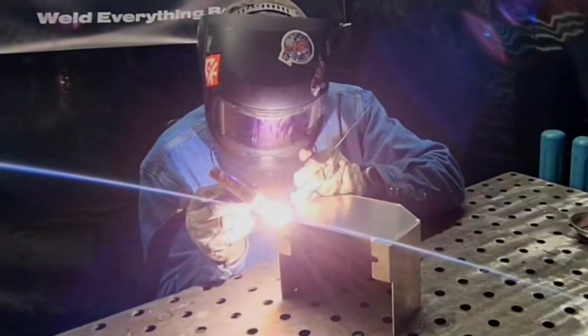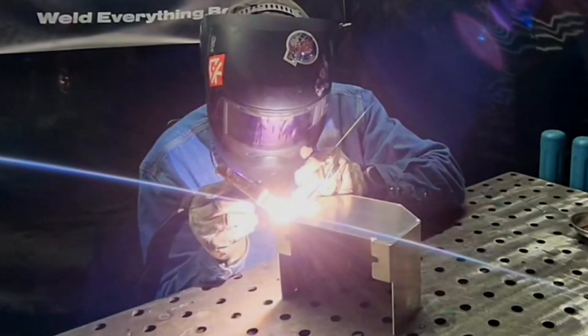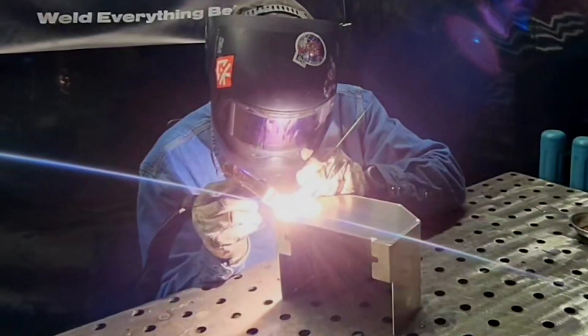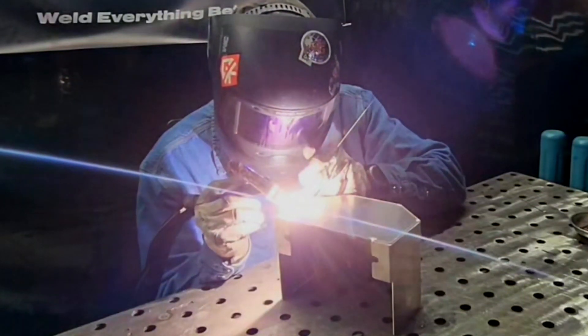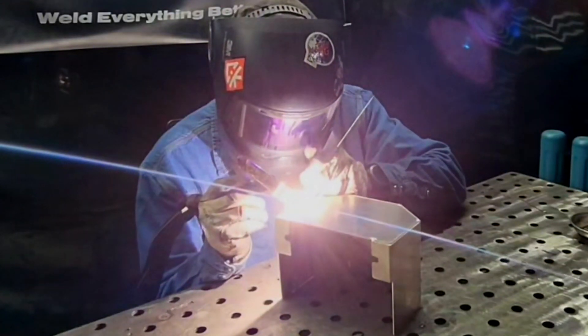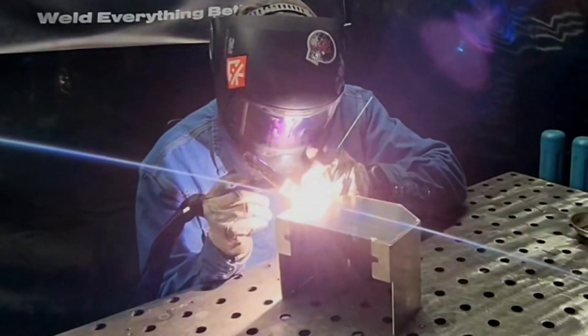The next thing is torch angle. I keep mine at about a 15 degree push — I almost want to be straight on, but we need a good line of sight, so I just give a little push. That also helps move the puddle along as we progress forward.